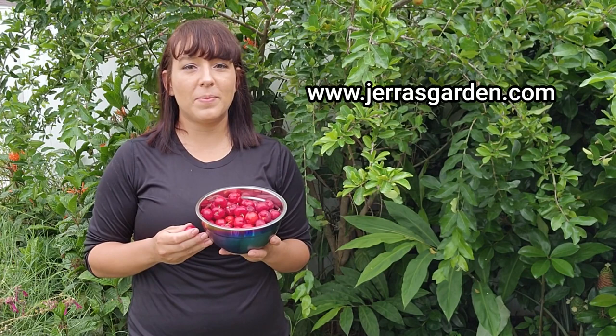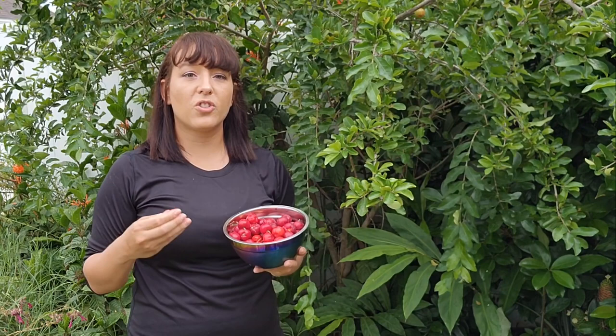By the way, depending on the time of year I do have live plants available on my website. Let's move on and discuss ideal growing conditions so you can pick the perfect spot for your Barbados cherry tree to thrive.